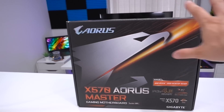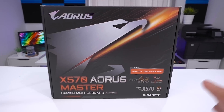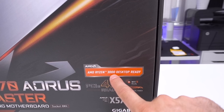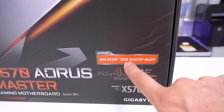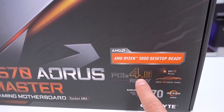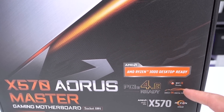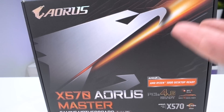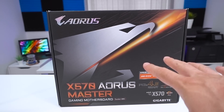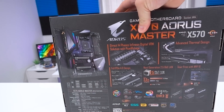Looking at the box, we don't actually get a view of the board itself, but we get that all-important AMD Ryzen 3000 desktop ready label, so it is ready for the new third generation processors. We do get some new features of X570 highlighted: PCIe 4.0 and Wi-Fi 6. There is some extra USB stuff, though I'm not sure how much I can talk about because I am under NDA on the AMD side of things.